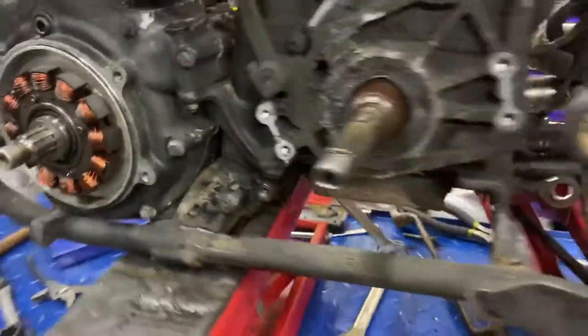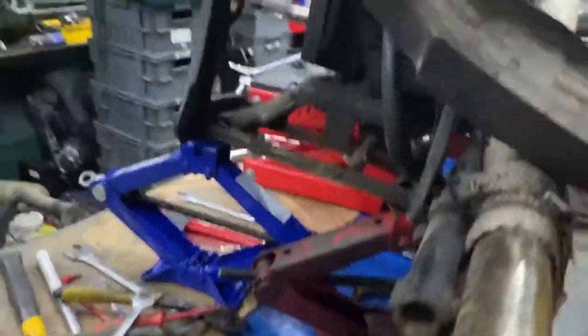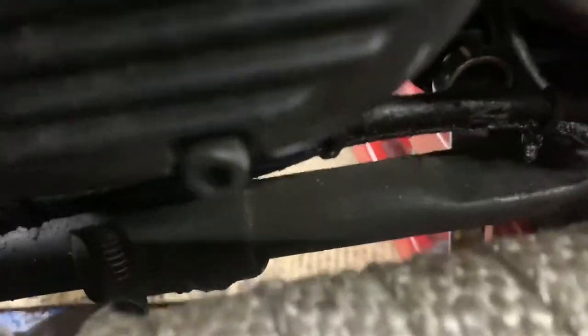Rather than take all the exhaust off and everything else, I'm gonna have to do the tranny anyway. Easiest way now this is out of the way — you can see under here.